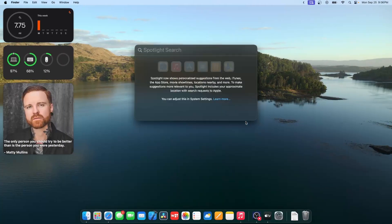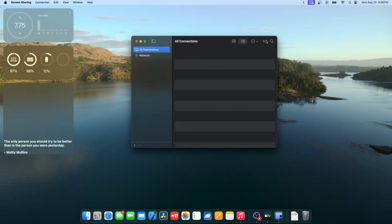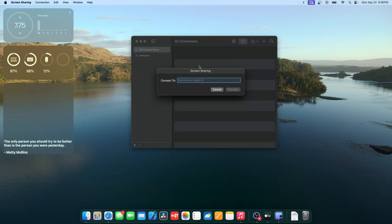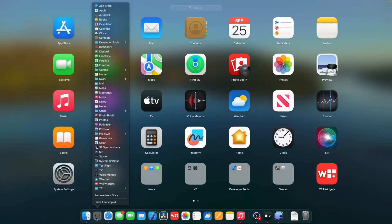There's also a redesigned Screen Sharing app. It now has a proper UI showing recents and incoming connections instead of just a menu. When an Apple Silicon Mac connects to another Apple Silicon Mac, it should be more reliable due to ARM-to-ARM benefits — Apple has been doing this with iPhone for years. Using SharePlay with FaceTime should also be better between Apple Silicon users.